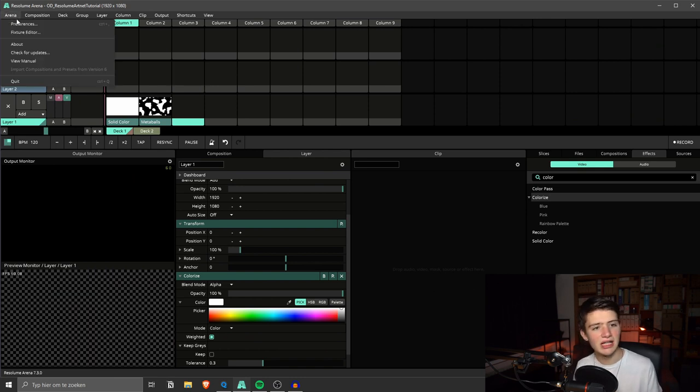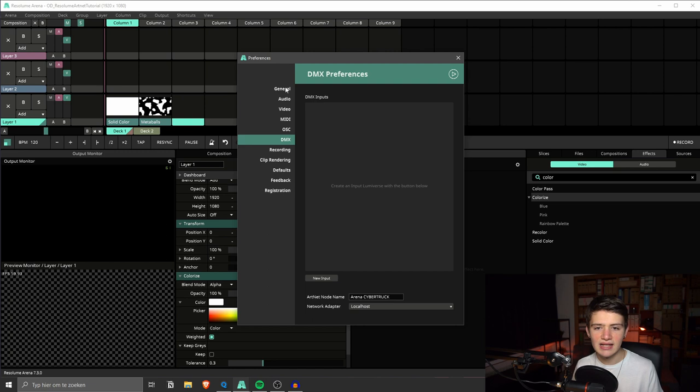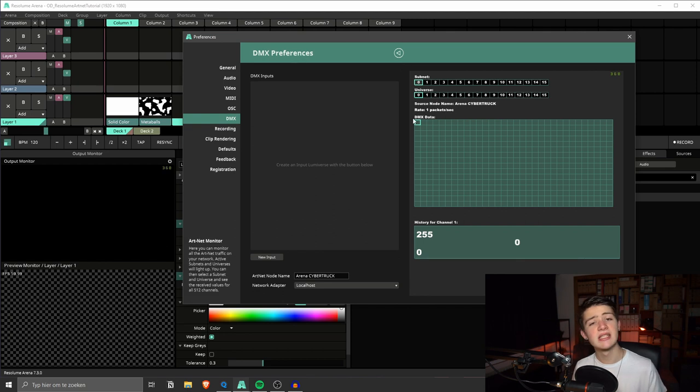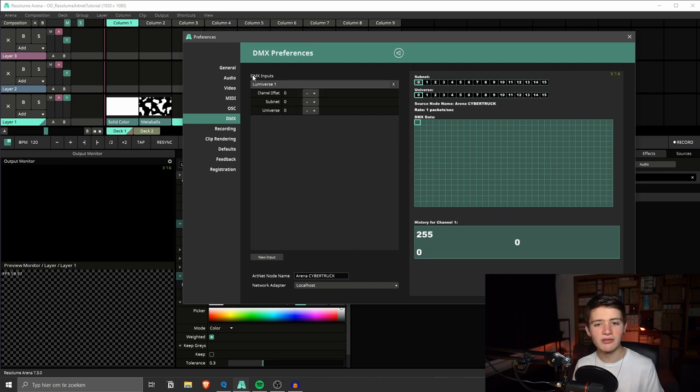We do this by going to Arena preferences, and then in the DMX tab you have the DMX preferences. If you click on this arrow you have an ArtNet viewer, which is handy for troubleshooting. Two things we need to do: first, we need to create an input lumiverse. Lumiverses are just the name Resolume gives to ArtNet universes — there's input or output. We're in the input setup now, so I'm going to click 'New Input' and here we have created lumiverse one.